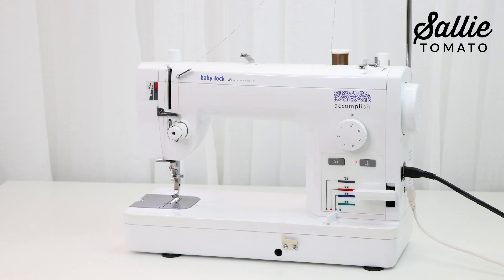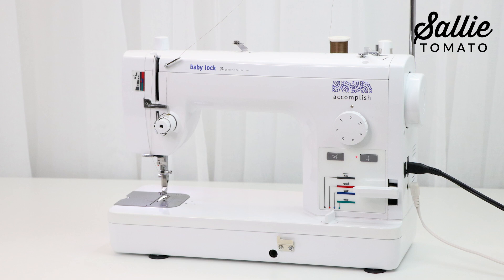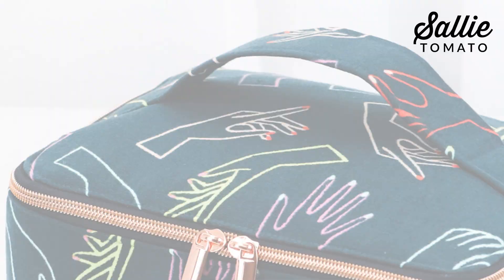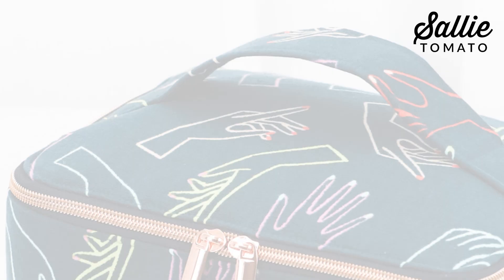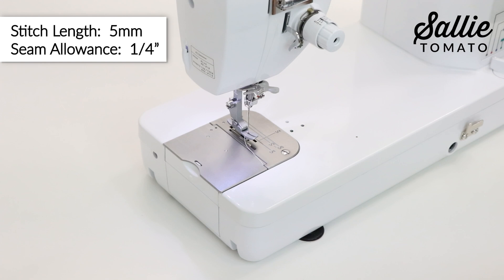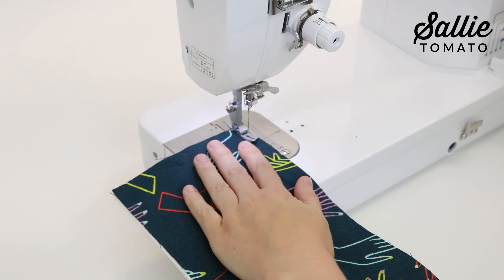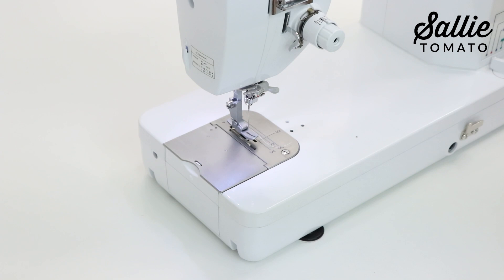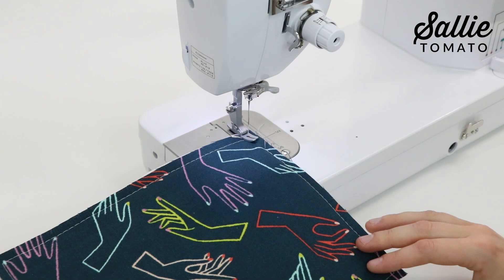I'm going to be working on the Babylock Accomplish. I love this machine for all sewing purposes — it can handle sewing through thicker projects while maintaining a quality stitch. Set your machine to a 5mm or longer stitch length for any basting throughout this project. Now we're going to baste each of the fabrics to the foam with a ¼ inch seam allowance around all edges. A walking foot or Teflon foot will help if you're sewing with cork, faux leather, laminated cotton, or wax canvas. I just have the standard foot on my machine because I'm using 100% cotton canvas fabric. Continue basting, then set aside remaining foam pieces J and K for later.